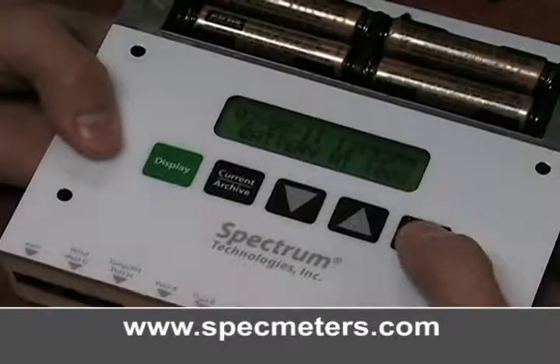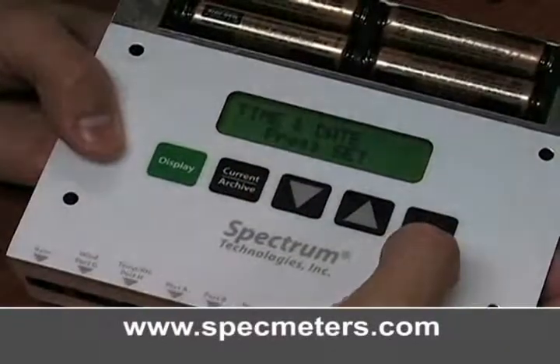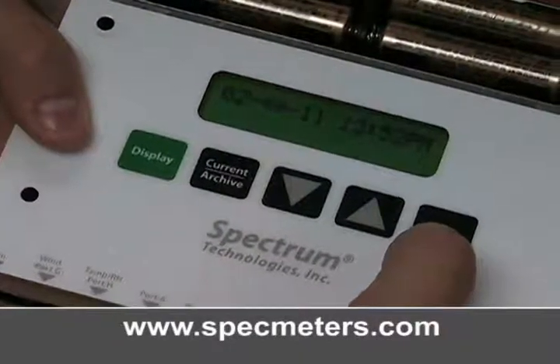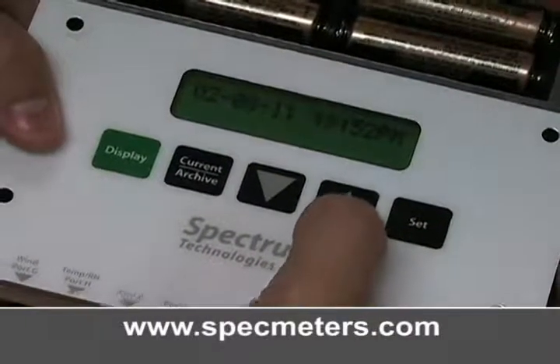Press the set button, then the down arrow until you get to time and date. Then press set again. Use the up and down arrows and the set button to set the day, month, year, and current time.